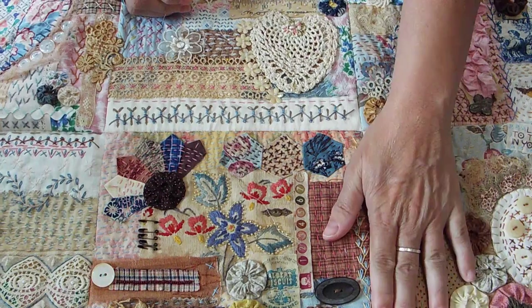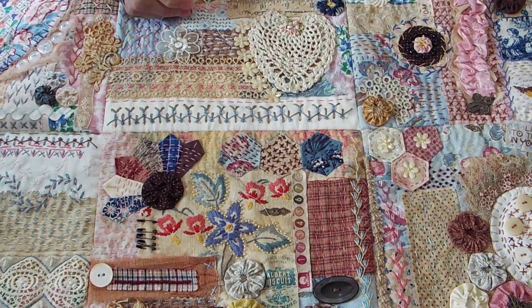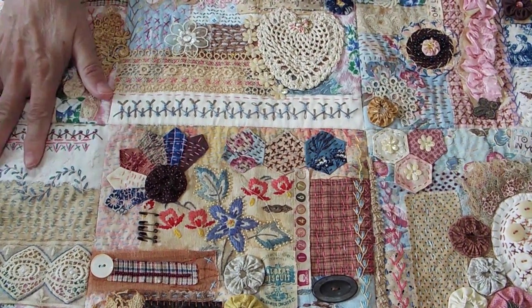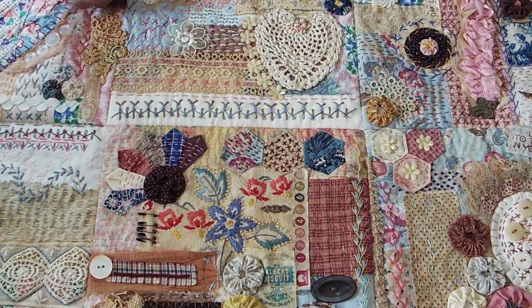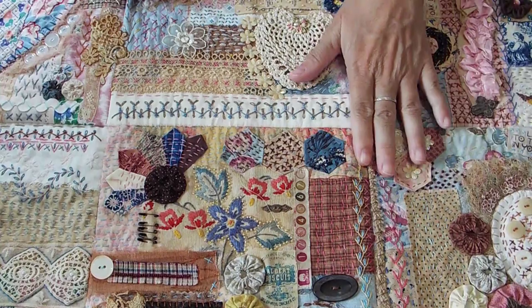This is the slow stitch project I've been working on — or worked on last year. It's been finished since around March or April, but the blocks were finished and I hadn't put it together yet. Since I always have so many people ask me what I do with the blocks once I get them finished, I thought I would show you.